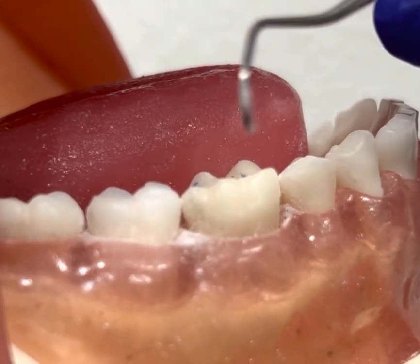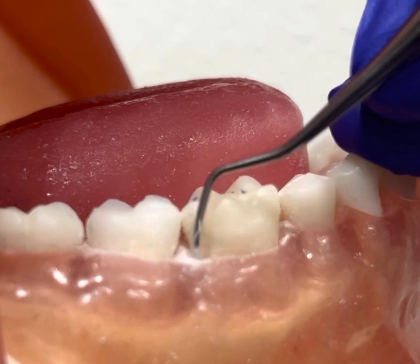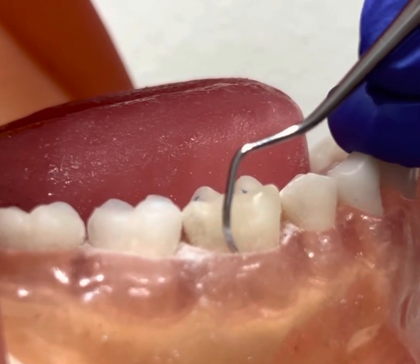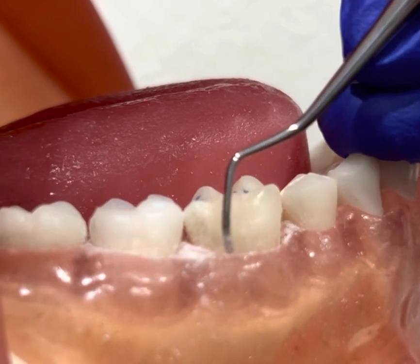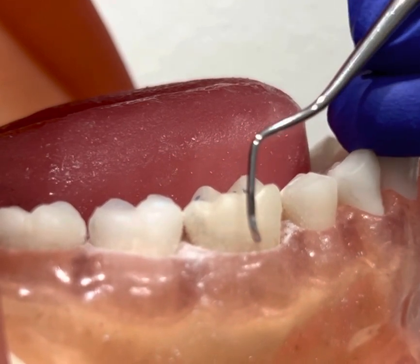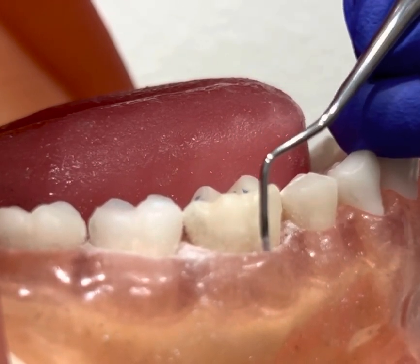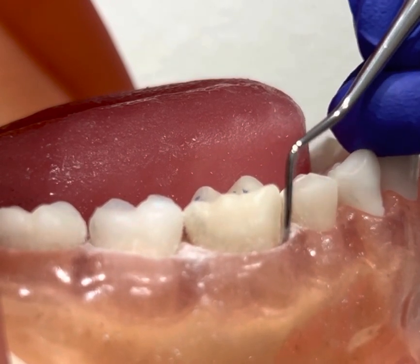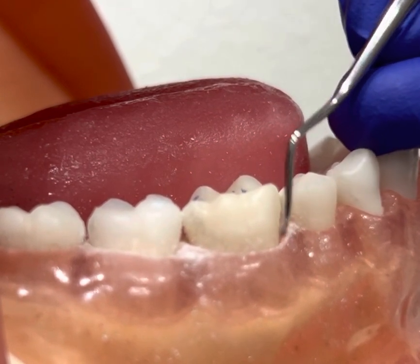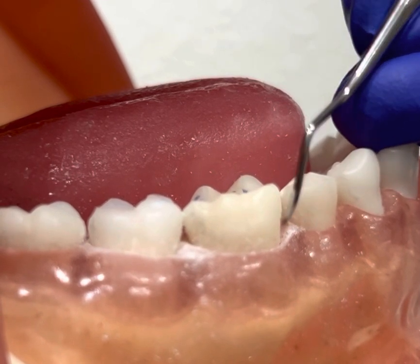I'm going to come out of the sulcus, re-engage the toe third, inserting with the back. Now I'm going to use wrist activation with an oblique stroke across the direct buccal with short, controlled, overlapping oblique strokes. I'm maintaining a modified pen grasp and good ergonomics. As I come towards the mesial line angle, I'm going to slightly roll the handle between my index and thumb, maintain my modified pen grasp, staying adapted. As I roll into the mesial interproximal, I'm using a vertical stroke going 51% halfway into the mesial interproximal.